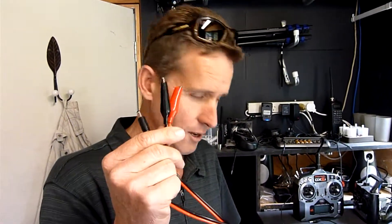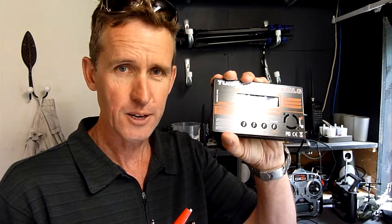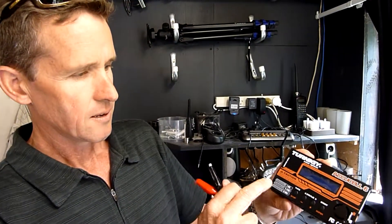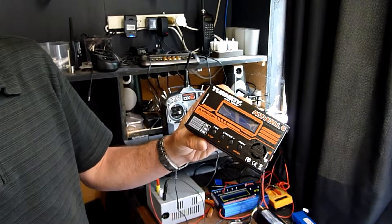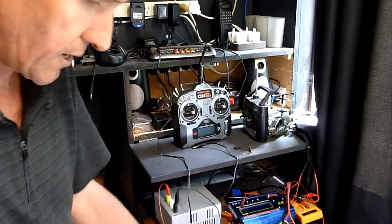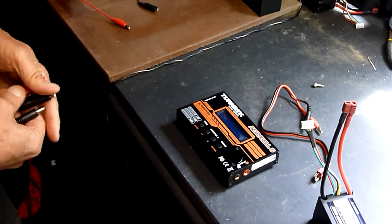This is just a rundown on how to charge your batteries. We've got our little Ternogy battery charger here and a few cables. These chargers will charge lithium polymers, nickel metal hydrides, everything. So we need to set this up to charge our batteries and we're going to run through that now. Neat little systems, computerized.